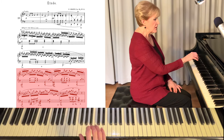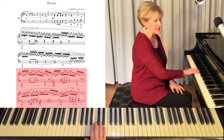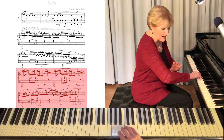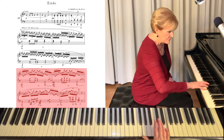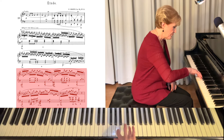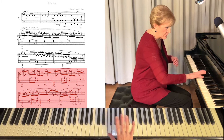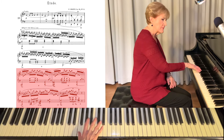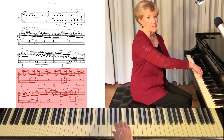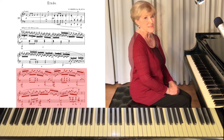Now I want to talk a lot about what I'm doing with my arm. Hopefully you're seeing me go out with my elbow as I play this — it comes in here. This movement is very important to be able to play this passage.